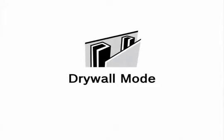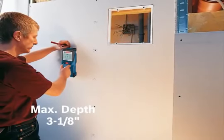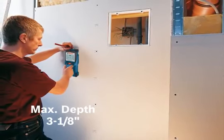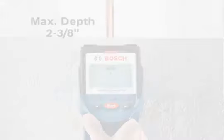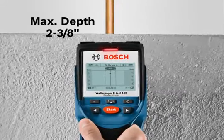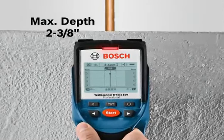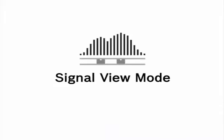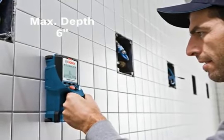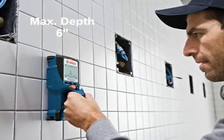Drywall mode is ideal for detecting wood or metal studs and water-filled plastic pipes at a maximum depth of up to 3⅛ inches on a drywall surface. Metal mode is ideal for detecting rebar, copper pipes, and metal conduits at a maximum depth of 2⅜ inches on any construction surface. Signal view mode is a unique mode that displays detected material in a graphical shape at a maximum depth of 6 inches.